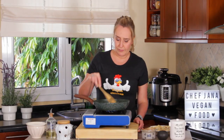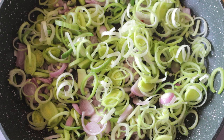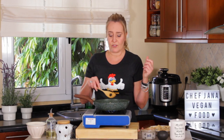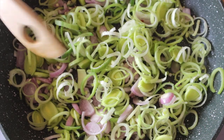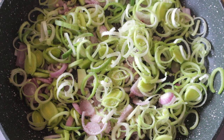Stir on medium heat. If you want to use onions, that's perfectly fine, but leeks are onion-y, so I decided to add just a little bit of shallots — they're not so strong, they're more flavorful than regular onions. And don't forget about salt, because I always forget to mention, but you're supposed to add salt.